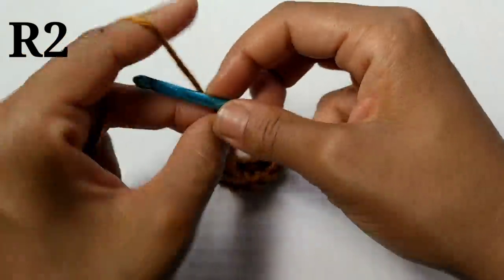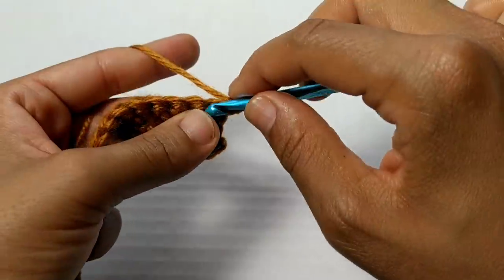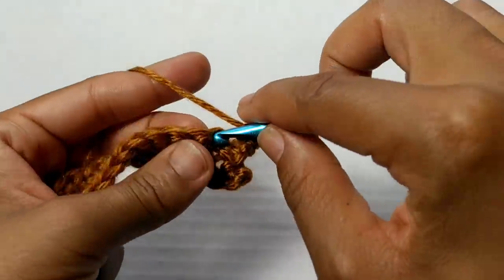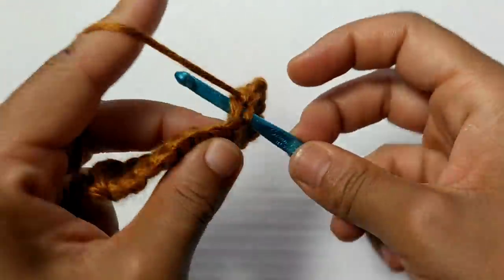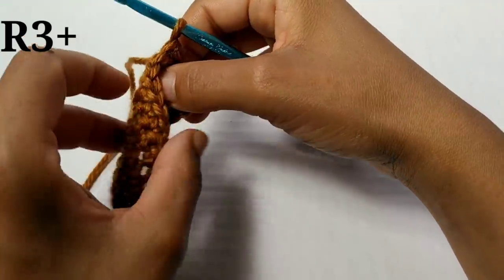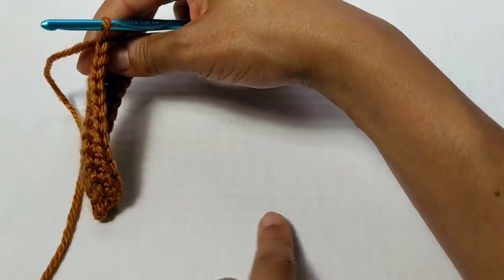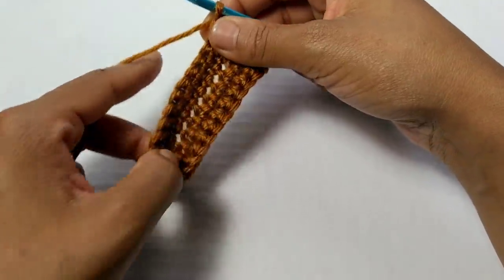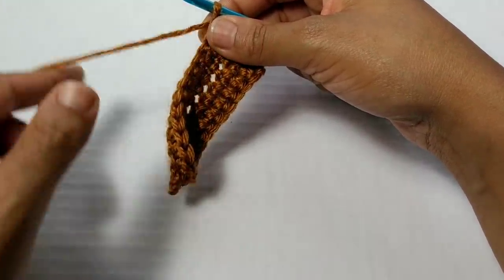For your next row, we're going to chain one and turn your work. It's super simple — we're just going to place one single crochet in each stitch all the way around. Pause your video here and continue placing one single crochet in each stitch. We've made it to the very end of our row and this is what our work looks like. As you can see, it's starting to create a little pocket. This will be the heel coming down to the toe. For the next several rows, we're just going to repeat the last row of placing one single crochet in each stitch around.